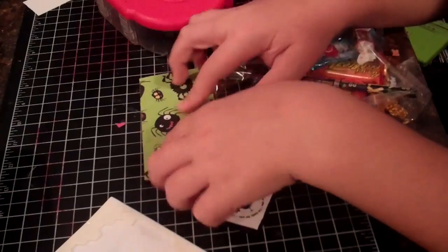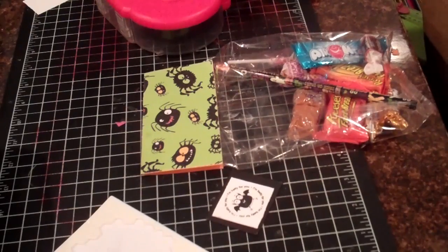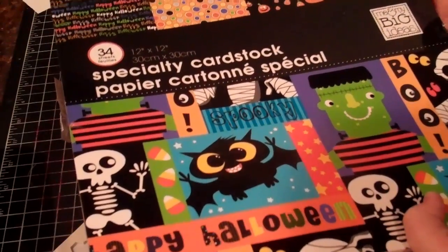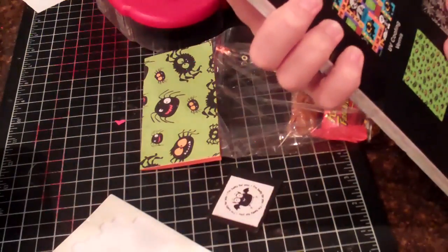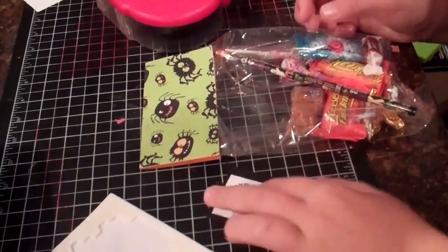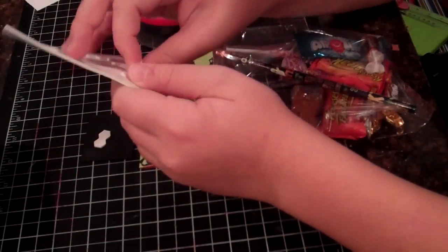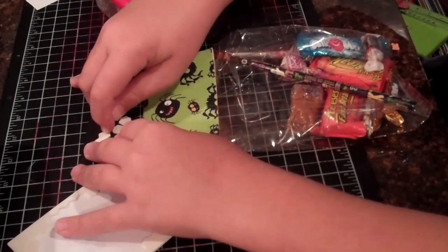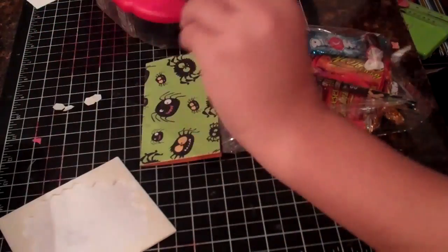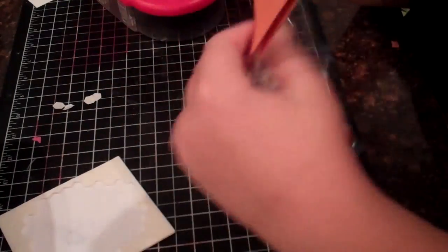So here's our treat bag. These spiders came from a stack of paper called Specialty Cardstock by Me and My Big Ideas — Halloween Specialty Set, I guess, that's what I'm calling it. I just use four dimensionals and it goes on here real nice. And it says 'I'm batty for you.'